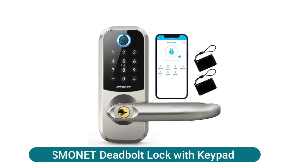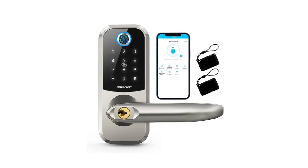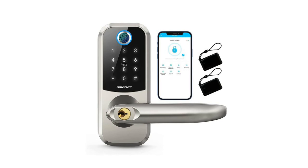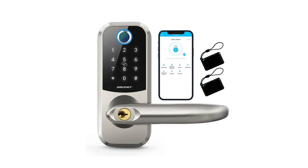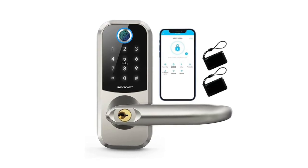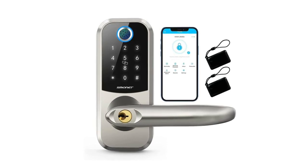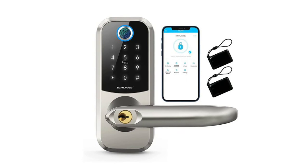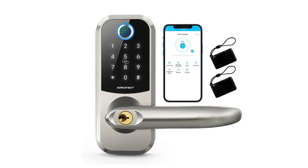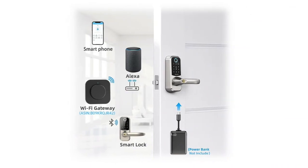Smonet deadbolt lock with keypad — a smart door lock with handle that has one main account. You can let guests, friends, or housekeepers open your door at designated times by generating permanent, one-time, or customized passcodes. Note: if the wrong password or fingerprint is entered more than five times, the lock will be locked for five minutes. Unlock with a key or the administrator's TTLock app. Features advanced fingerprint, IC card, passcode, TTLock app control, and mechanical key access. Remote voice control with Alexa and Google Assistant. The app provides real-time monitoring of door state and lock/unlock records.